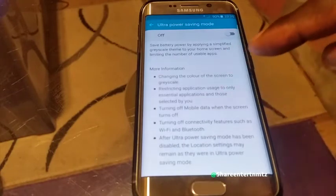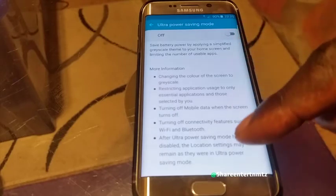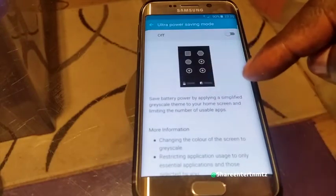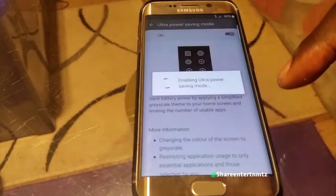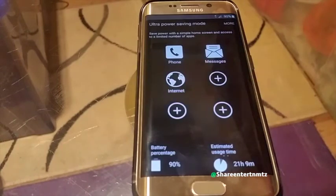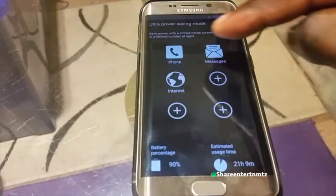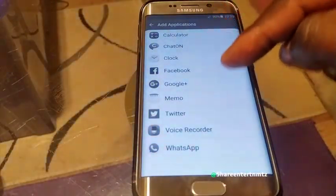The best and most efficient option is Ultra Power Saving Mode — especially when you're running out. Let's say you're at 30% and far from home with no charger. Just enable Ultra Power Saving Mode and it'll help you maintain battery for a few hours. Right now the battery is at 90% and in this mode it's estimated at least 21 hours.